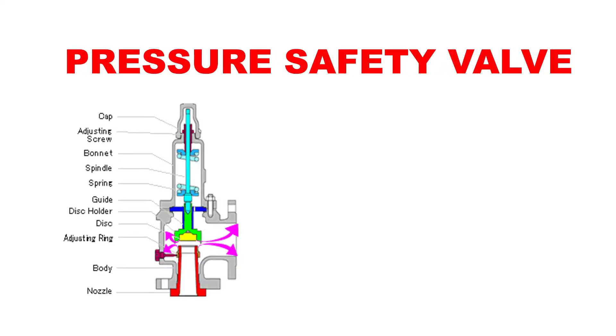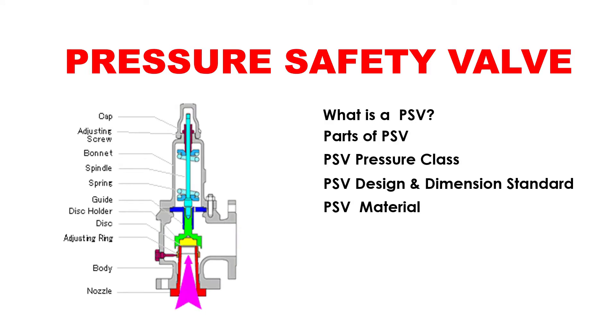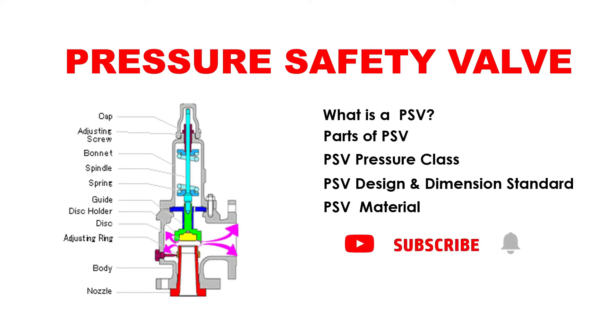Pressure safety valve. In this video we are going to cover: what is a PSV, parts of PSV, PSV pressure class, PSV design and dimension standard, and PSV material.